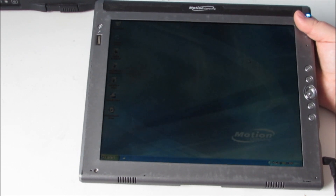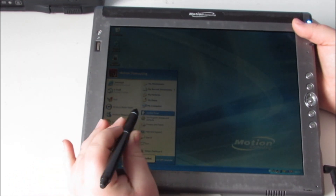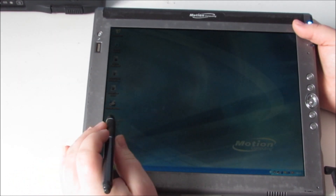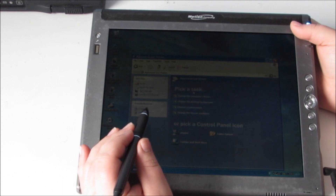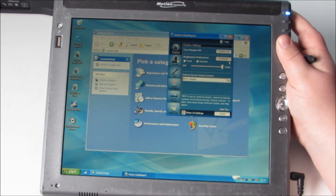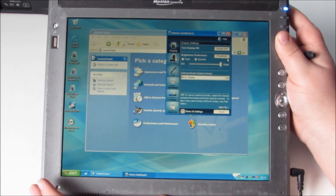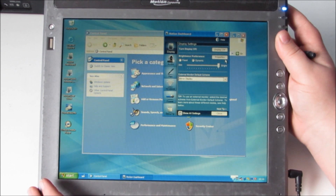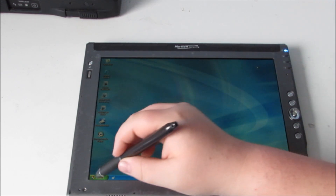So let's have a look at what else we've got on here. The screen is quite dim, so it is possible — I believe — to actually increase the screen brightness, if I remember how because I haven't used XP in a little while. So I've just gone on to a program called Motion Dashboard, which is over this side of the screen. The first thing it comes to is display settings and I turned it up to its brightest settings.